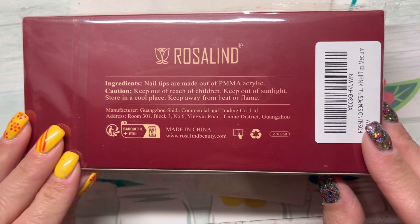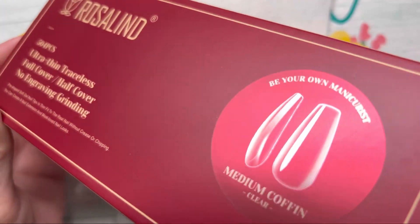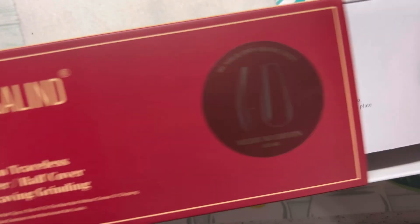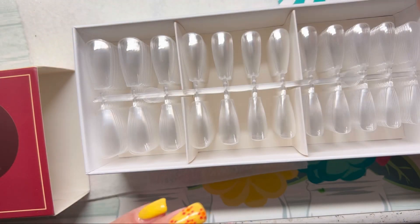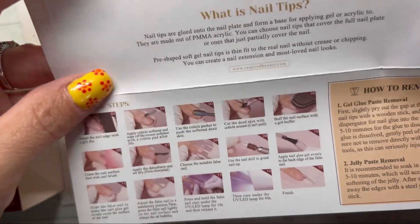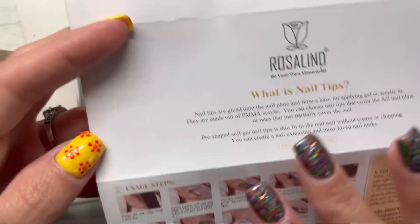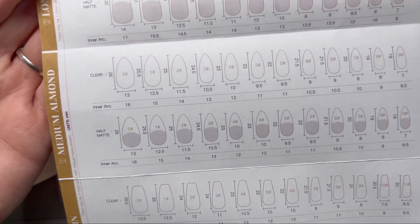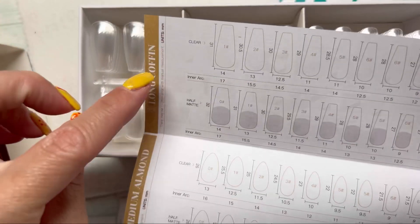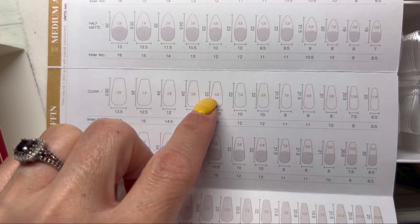It has your ingredients back here. On the inside, it tells you what nail tips are, has your usage and how to remove — so it has 15 steps. Oh nice, it has a sizing guide inside! It covers their long coffin, medium almond, medium coffin, and short almond. So you can easily and quickly find your sizes once you figure them out — boom, bang, size chart. That is nice.